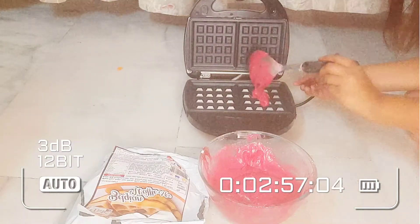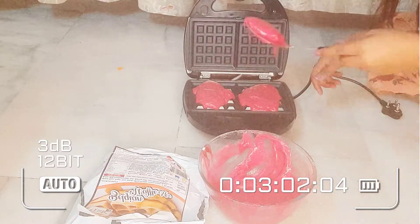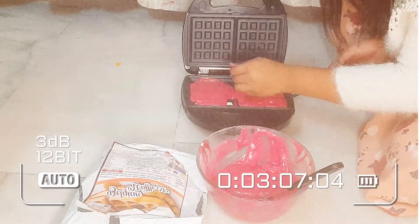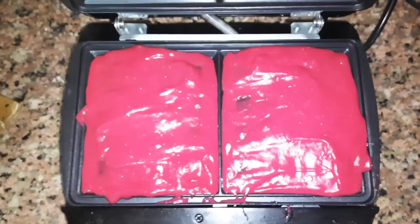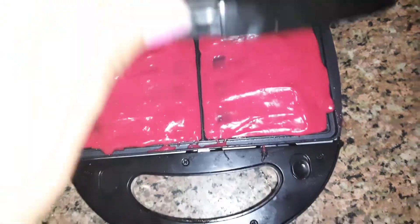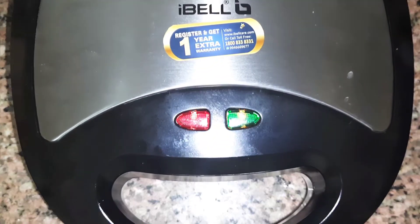And this is the third camera I am changing for this video because there are so many storage problems, so sorry for the quality. So this is my waffle ready. Now I am going to cut it. This is the waffle ready.